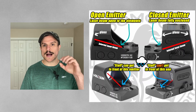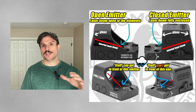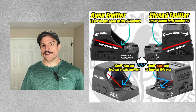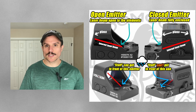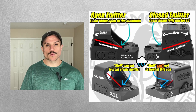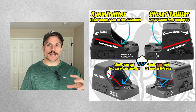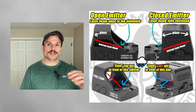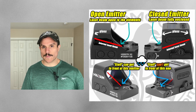The next optics we're going to cover are enclosed emitter optics. Enclosed emitter optics have a protective hood above the optic, which protects the laser beam so that nothing can get in the way of the laser and the glass — giving you more reliability. For example, if you were carrying outside the waistband and didn't want rain or snow to get between your optic laser and the glass, an enclosed emitter would prevent that.